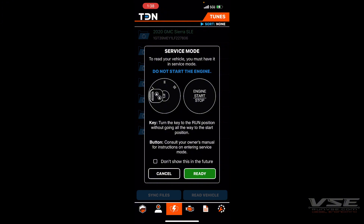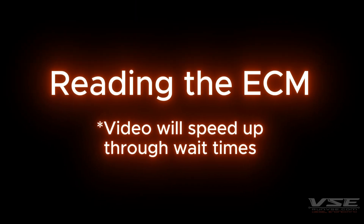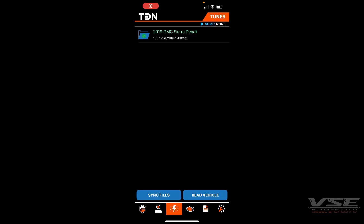It'll tell you whether you have a push-to-start or a key start and what to do. For push-to-start, with your foot off the brake, press the start button for 10 seconds — that will enable the run position. Then click Ready and it will begin the read process. This process usually takes between five and ten minutes after syncing with the servers and sending us your read file.